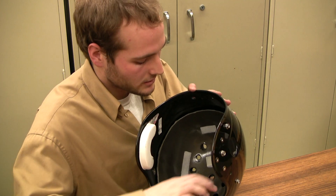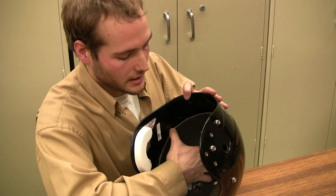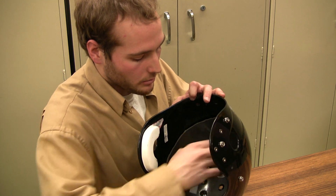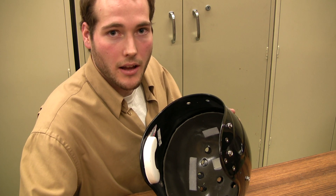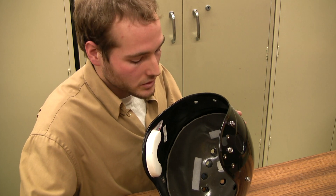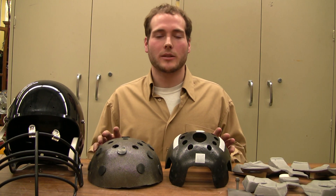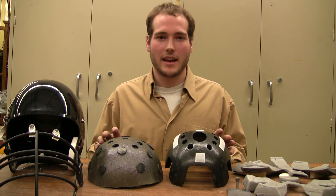The EBM helmet layer works like this. The polycarbonate shell on the outside can actually move independently of the composite inner shell. The polyurethane discs act as a shock absorbing mechanism that allows the helmet to deflect oblique impacts, not seen in any other helmet technology today. The EBM helmet layer can be easily introduced into any helmet system.